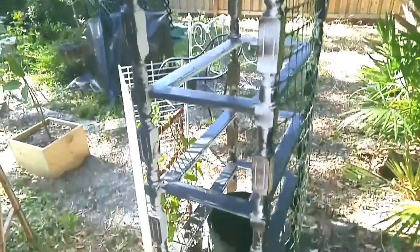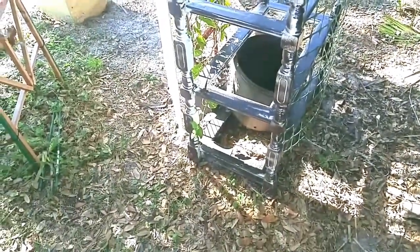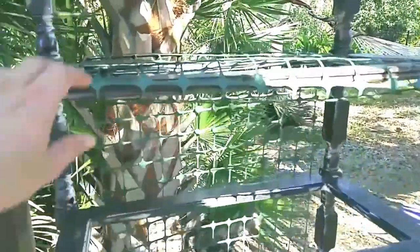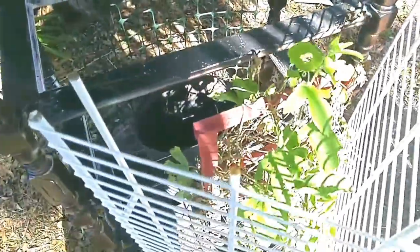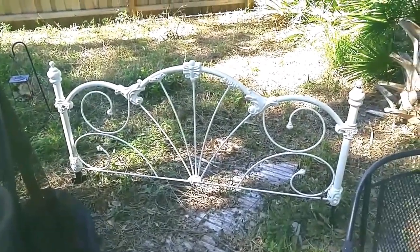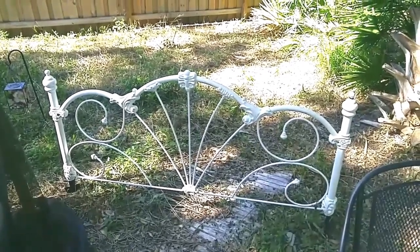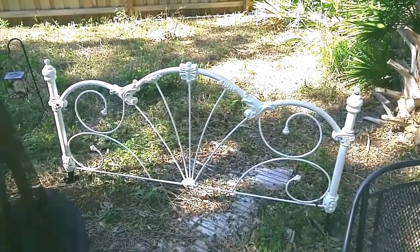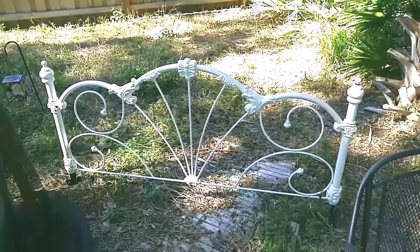I spray painted the shelf and put some vinyl yard fencing on it so when the vine starts to take off it has something to hold on to. Here's another roadside goodie — I picked up a headboard someone was throwing away. I didn't know how to stand it up at first, then I realized I could use little vinyl fencing yard stakes, which is what's over here.